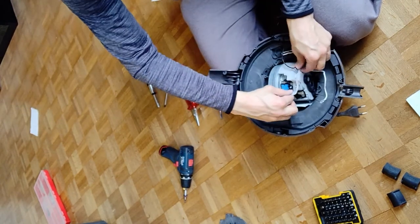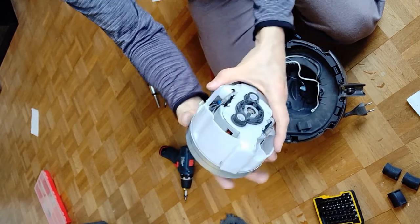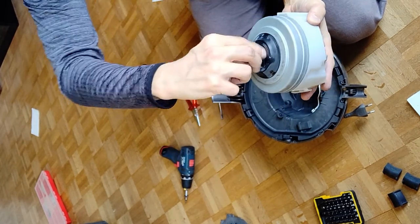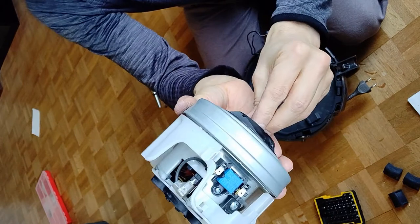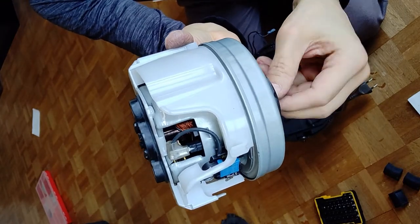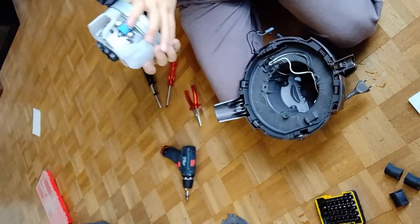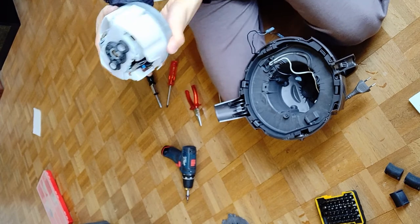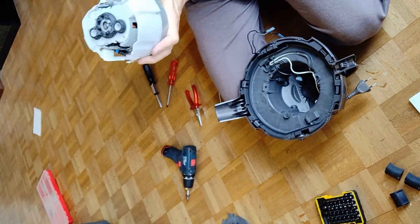Here we go — the engine. Well, it doesn't move that easy — quite some weight. You can even see the rotor inside. You can see it spin now as I turn the fan. You can see the carbons — looks still OK so far. If you look from the left side and from the right side, you can see both carbons. Looks good so far.